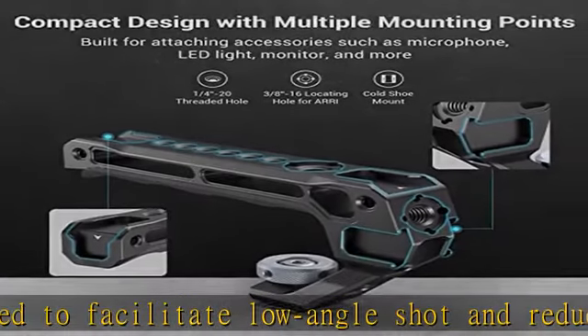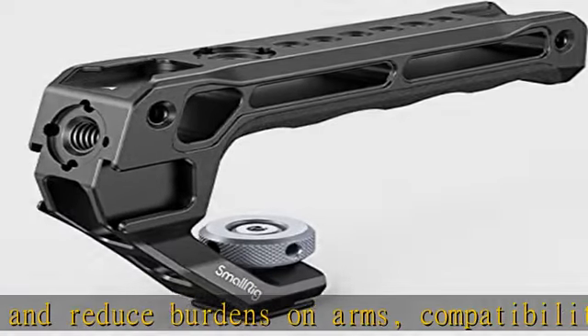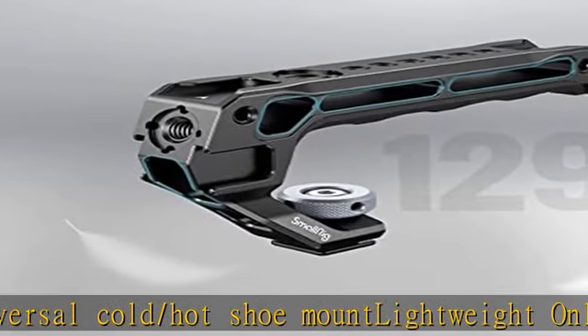Lightweight at only 129g, its hollowed-out design keeps weight minimal. It is mostly made of aluminum alloy together with anti-slip and anti-freeze silicone. It features 5 built-in cold shoe mounts: three front cold shoes and two rear cold shoes, allowing simultaneous mounting of a microphone, LED light, monitor, and other accessories.